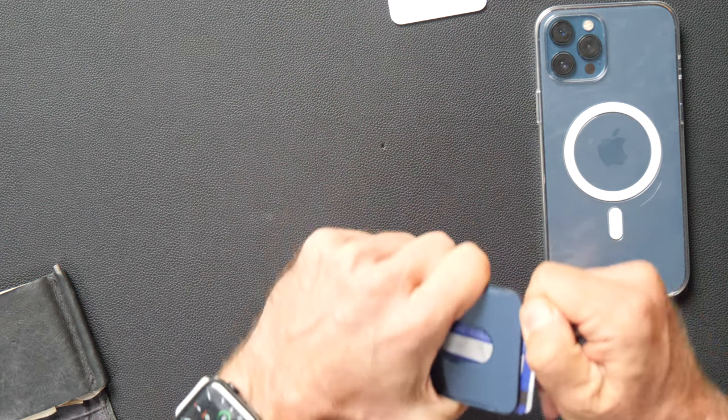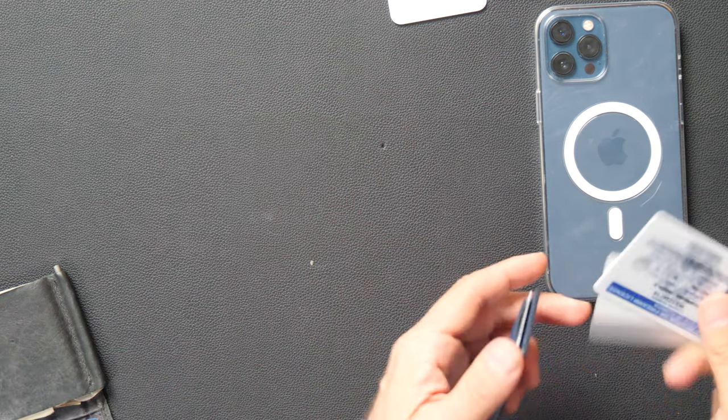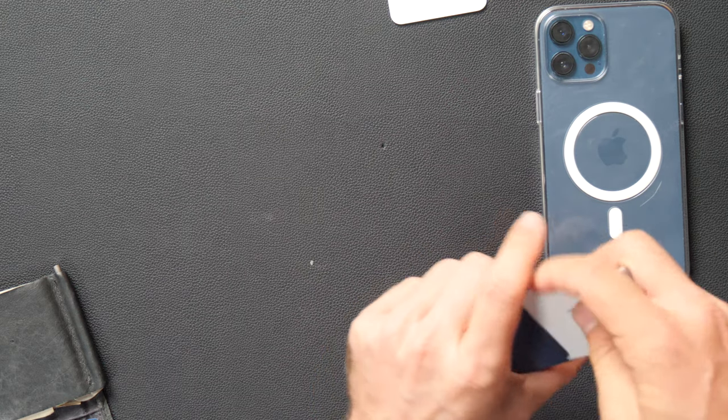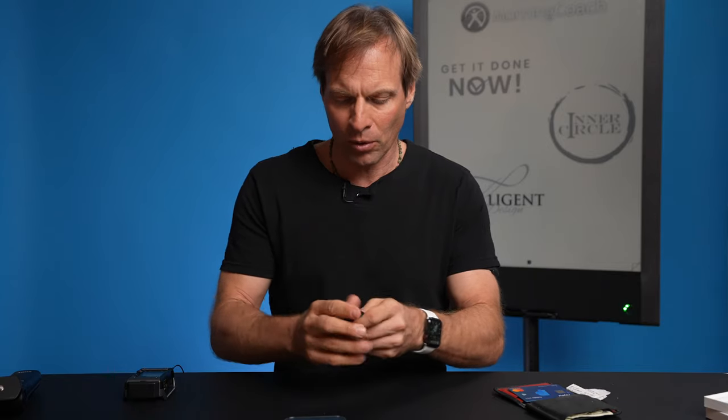And then you've got it back on your phone — no cash. You don't have any cash with you. But it actually works pretty good. I guess with four it's a bit much — I think three is the magic number. That Apple card is a little bit thick because it's a metal card, but here's three — I think three is about your max with this thing. And then it's like poker, you just pick it out and stick it back there.